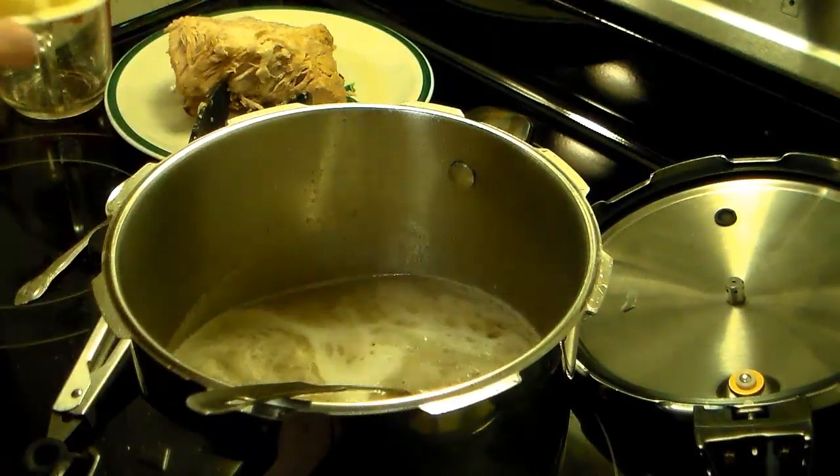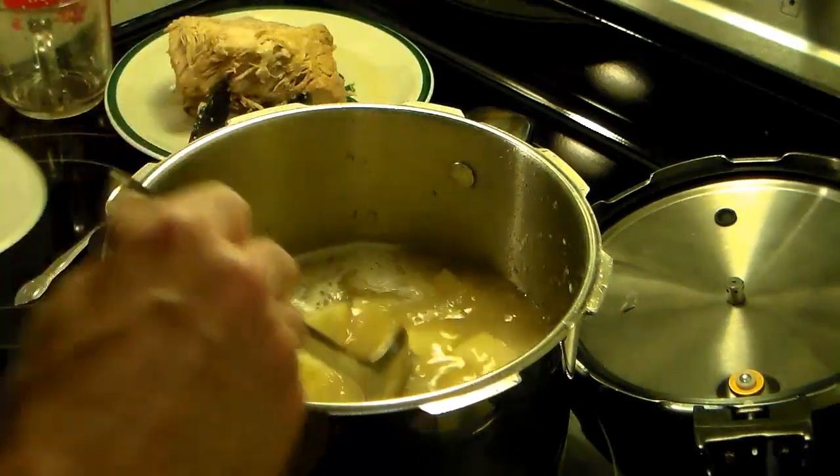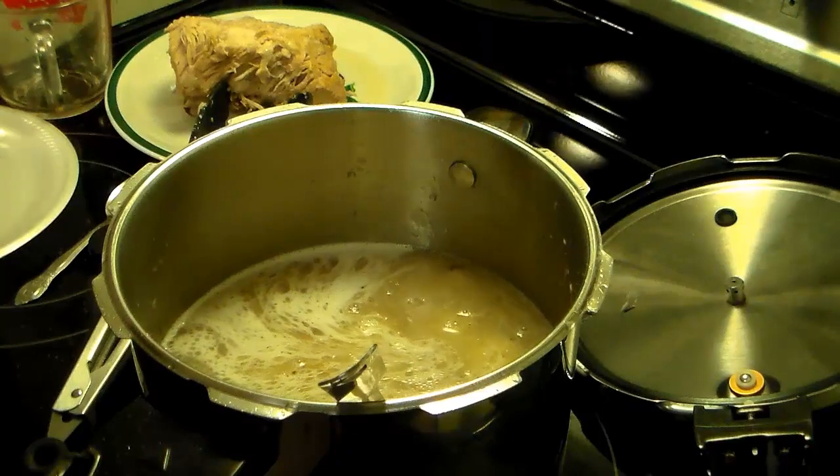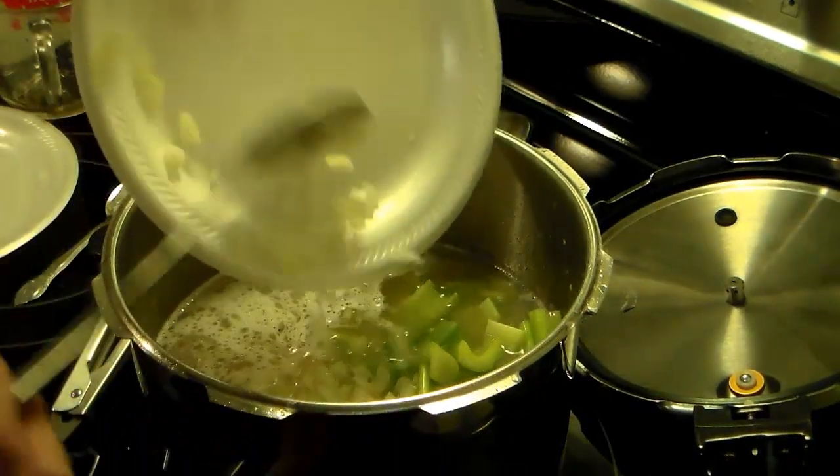Now I have six medium potatoes that I've cut up — I'm going to add those in. And I have three stalks of celery and one large onion that I diced up — I'm going to add those in too.